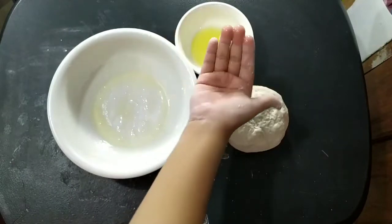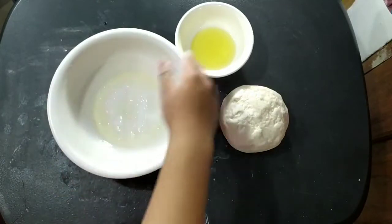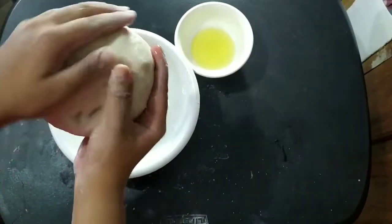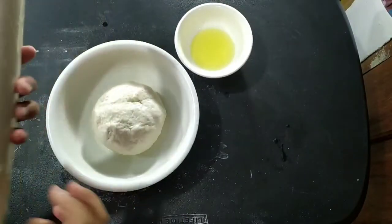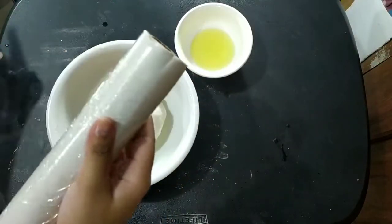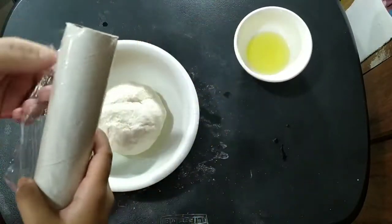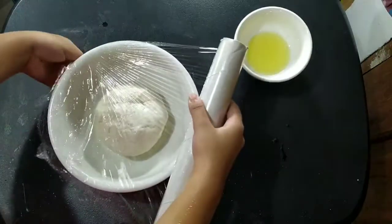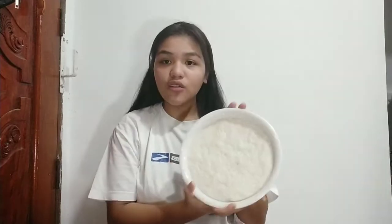Dip your hands in a little bit of oil and coat the dough with oil. I have cling wrap here — it's also known as saran wrap. Just take the ends and wrap the bowl. If you don't have cling wrap, another good way is to use a cloth. I let it rest for about 12 hours — because it's now the next day, look how much it's grown. It's so big now!